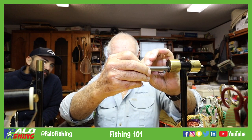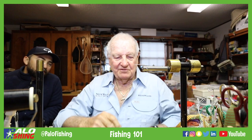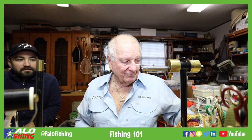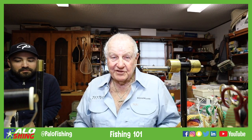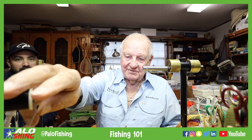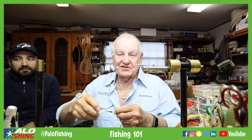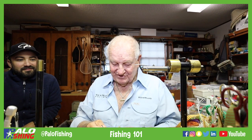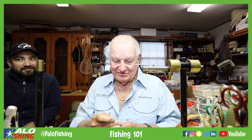This happens to be a Norvice, made by a guy out in the Seattle area named Norm Norlander, who passed away — really great guy in the fly fishing industry and a good friend. I say 'one time' because I've been out of the fly fishing business for 20-some years, so I don't go to the shows anymore like I used to.